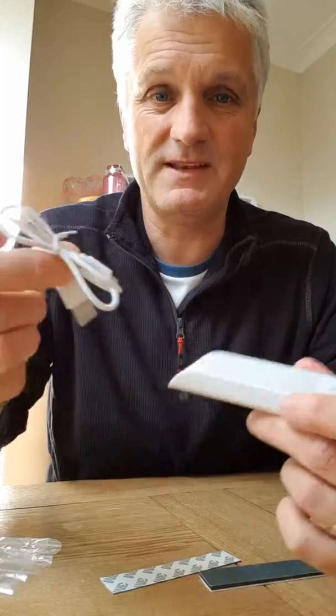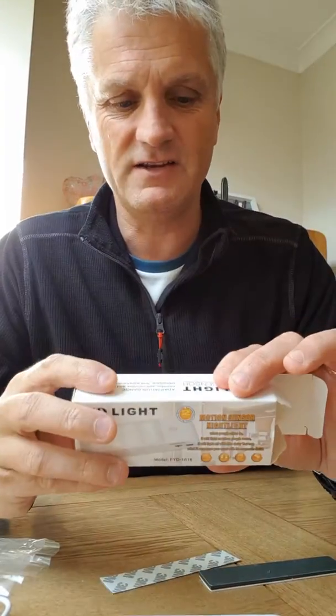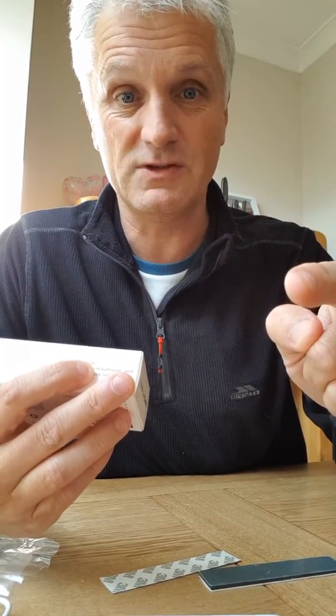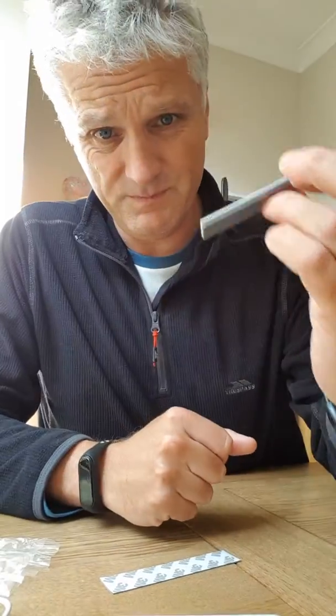This here is a USB plug — plug that puppy in there to charge it up, simple as that. So there we go, LED light. Do you remember the model? It's an FYD-1616 model.